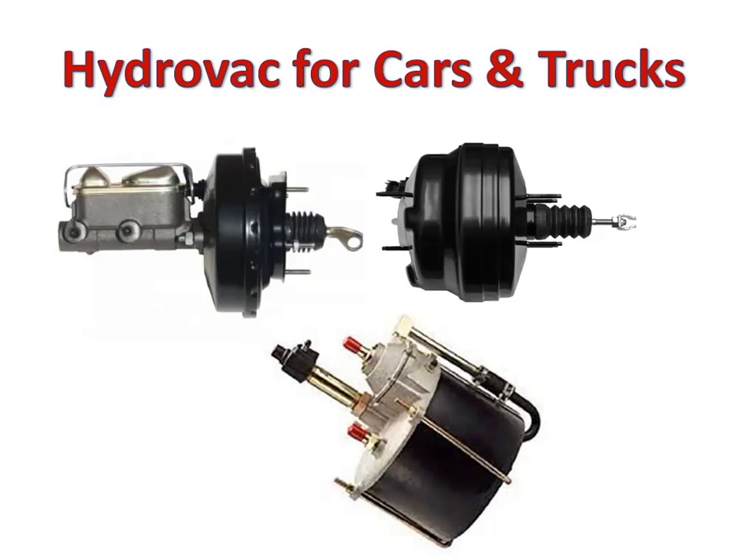So for now let's just focus on vehicles which utilize the hydrovac for hydraulic brake systems, or those that use brake fluid supplying hydraulic pressure to wheel cylinders for drum type, or brake caliper for rotor type of brakes.